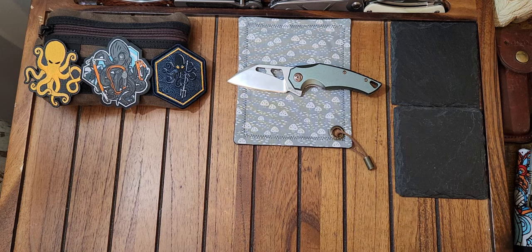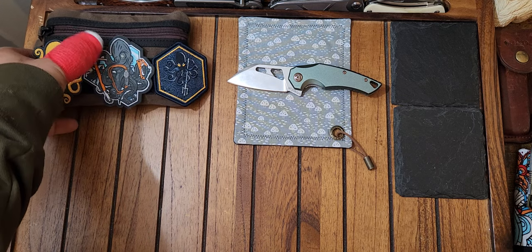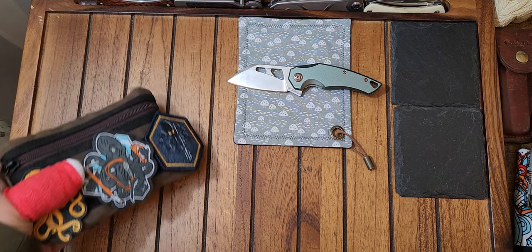Another thing: I don't know if anyone really cares about this, but I thought I would do an EDC bag dump once in a while — maybe every couple of weeks. I usually change up my bag once every two to three weeks. I'll just show you guys what I have in there this week.